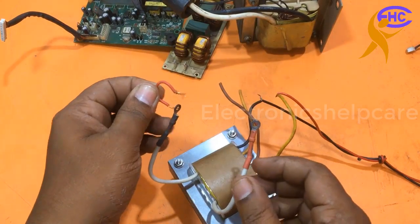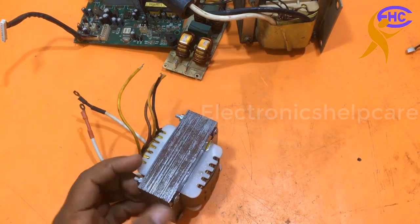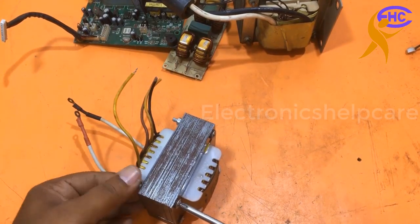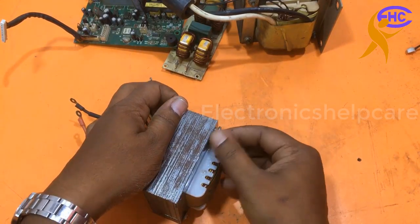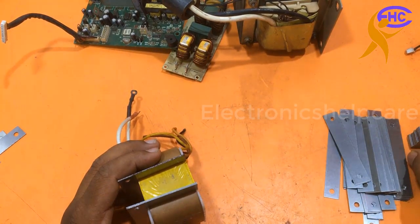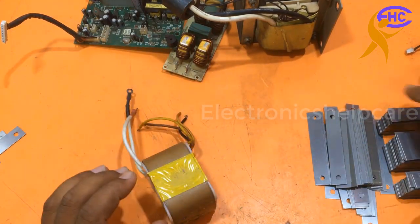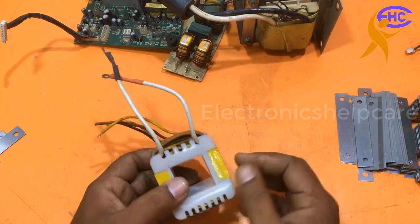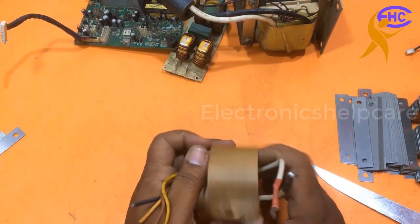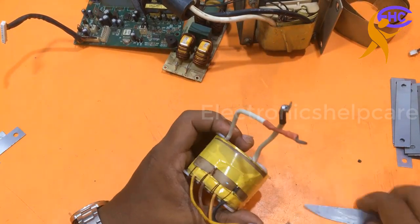This is an old UPS transformer. I am going to use this type of transformer for making that transformer. I am not going to change the primary winding — I am going to change the secondary winding only, because the primary winding is good. It's a 500 or 600 VA transformer, so no need to change the primary wire.